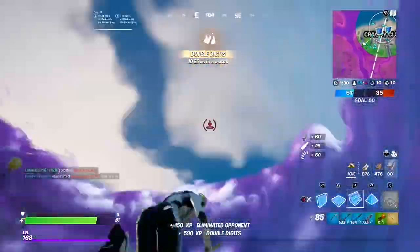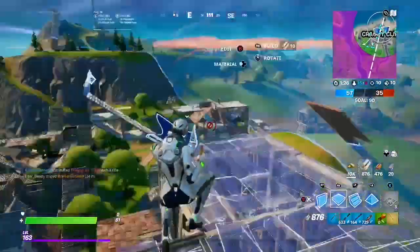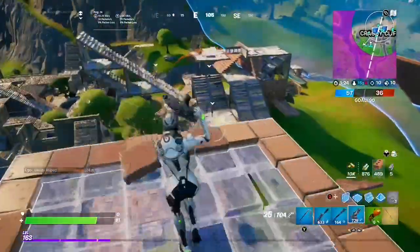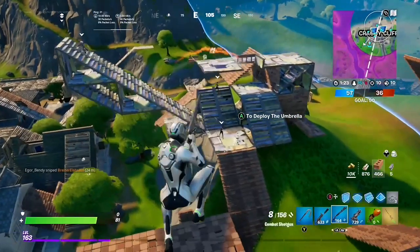Hey guys, welcome back to another really short video. I want to show off the next Atman teaser — I think you guys do want to see all of the teasers, so I will show every single one. As you can see on screen now, we have Blade with the Atman on the sword. This could mean the Marvel skins are coming back as well, because we've had Silver Surfer updated for shop design and different stuff.